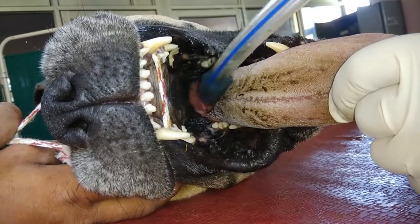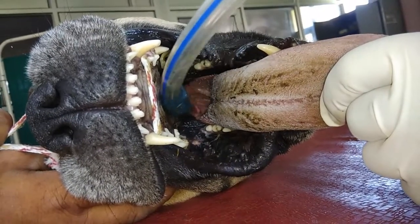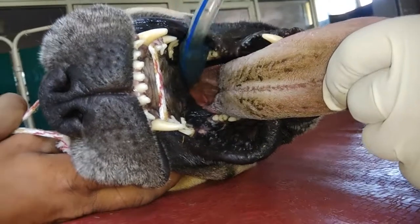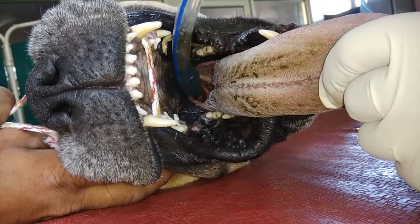The convexity of the endotracheal tube should be towards the hard palate and soft palate. As we advance, you can see here — this is the epiglottis.